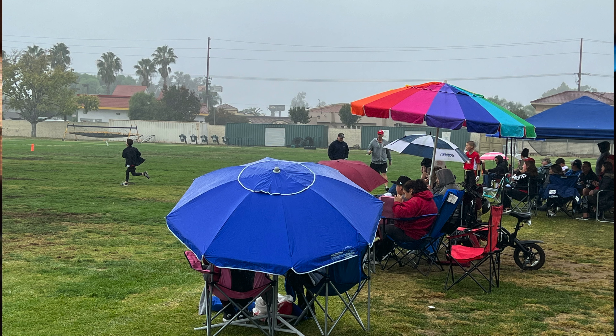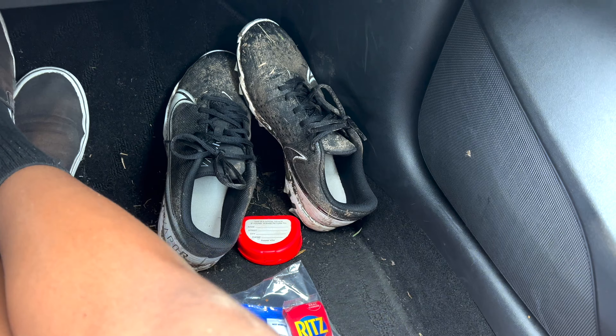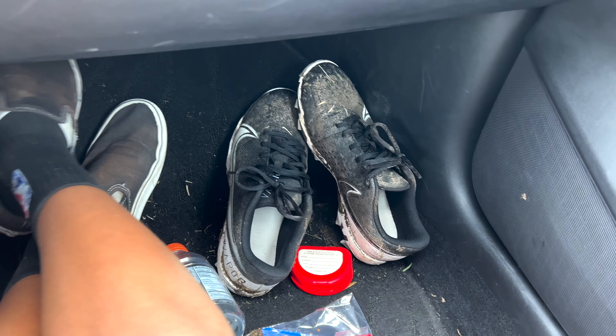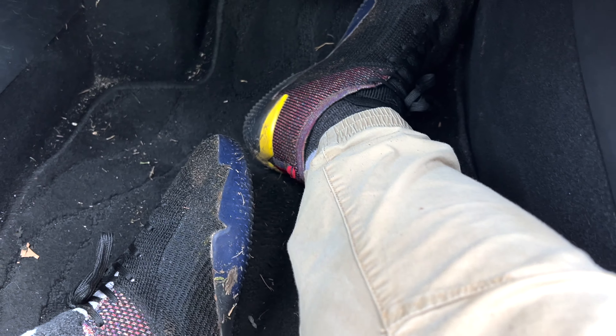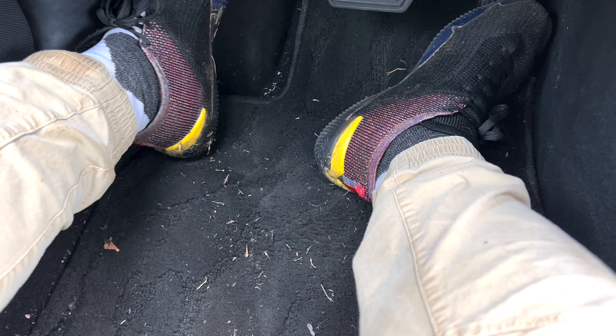I've been looking at getting all-weather mats for a while now, but this last time I took my kid to his football game, he got back in the car and we had grass everywhere. I said, okay, this carpet is not going to work — especially living the outdoor lifestyle that we live. I needed to do something, but I kept putting it off because they can be kind of pricey and they have a distinct look.